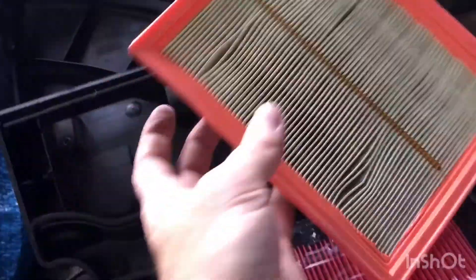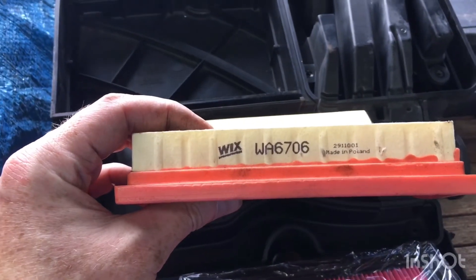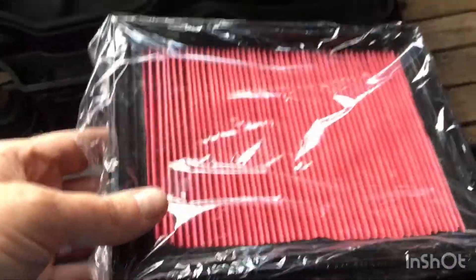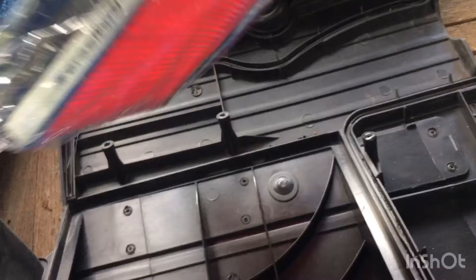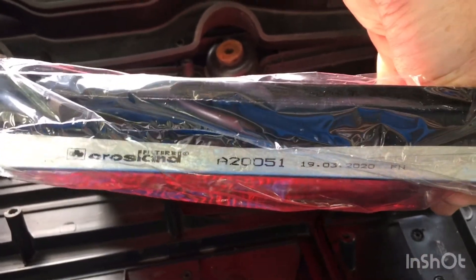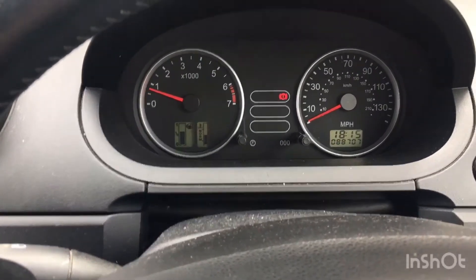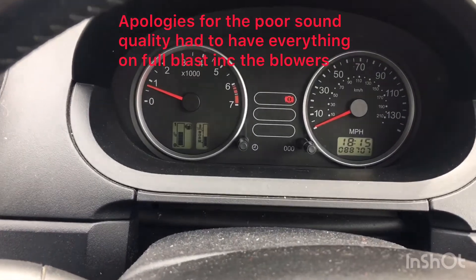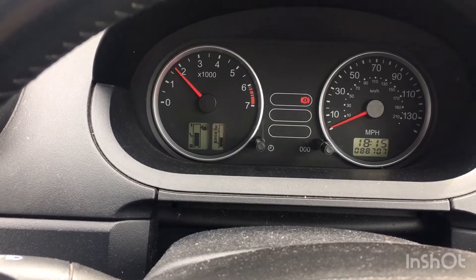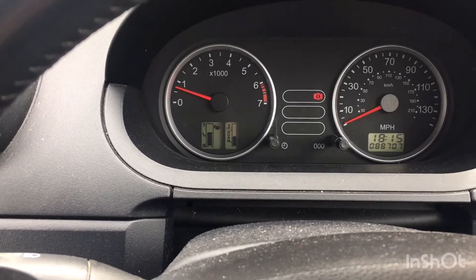This is the old air filter - it's a Wix WA6706. The new one going in is Crossland. Now I have the car idling, thankfully. I can rev it a little bit and then let it go, and it will idle.